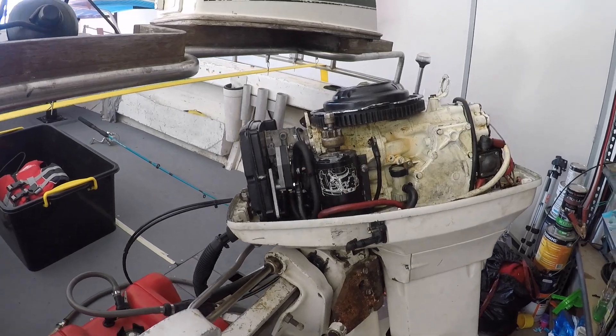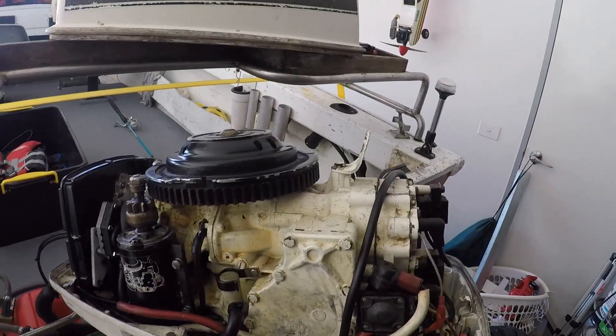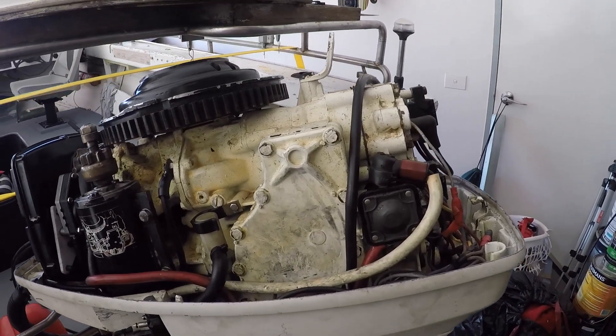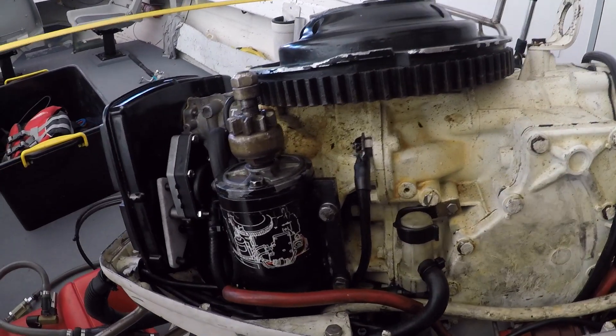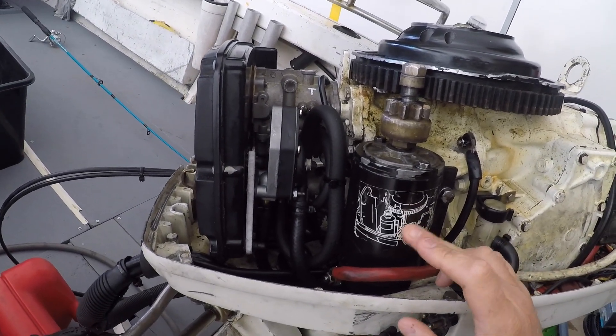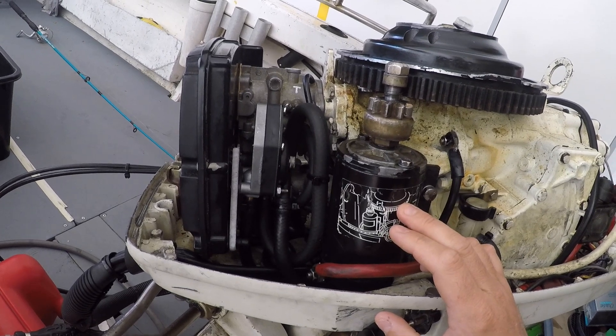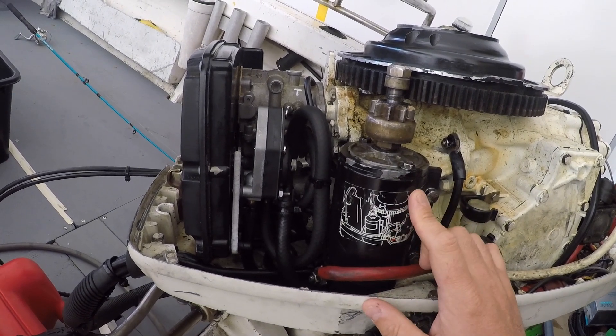Let's take a look underneath the bonnet and I'll show you what I've done. It looks a little different from the last time we were looking at it - everything is back together. Here's the starter motor that's been put back on, that was missing last time.